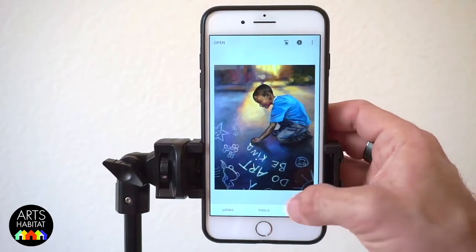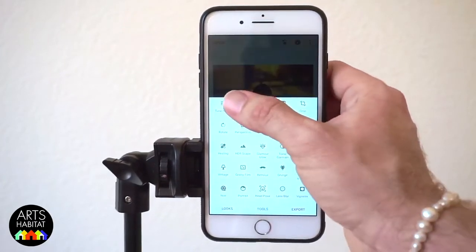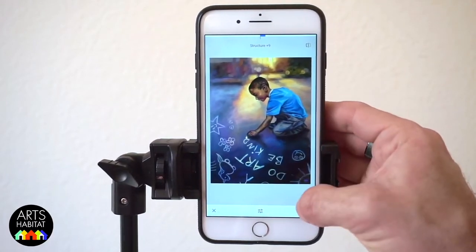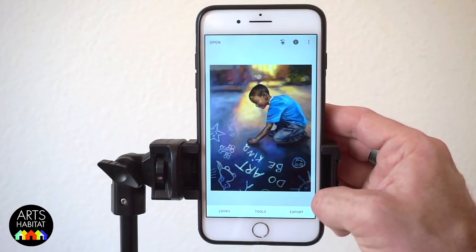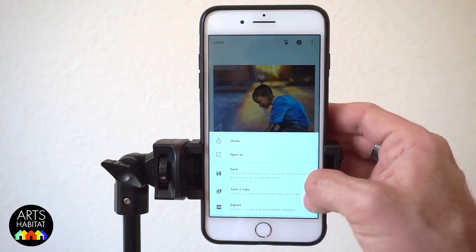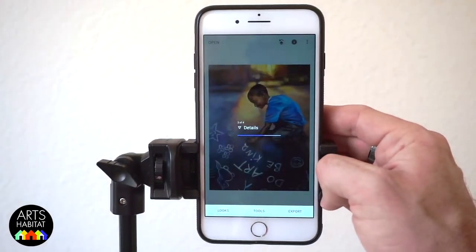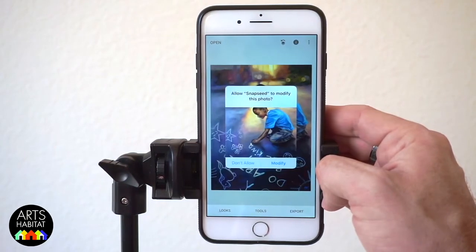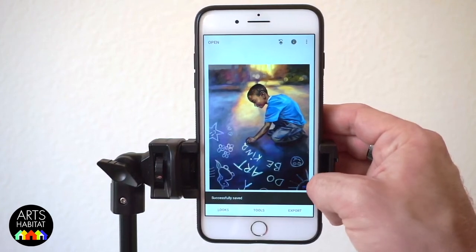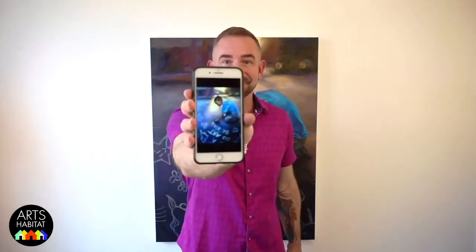One last thing I like to do is go down to Tools and click on Details. This is a tool that lets you sharpen the image just a little bit — it helps bring out the brush strokes or the details a bit more. When you're all finished and happy with the way it looks, click on Export and then Save. Snapseed will update the original photo file on your phone to these edits. The photo saved on your phone is now the edited version and you can send it wherever you want to start getting the word out about your awesome artwork.